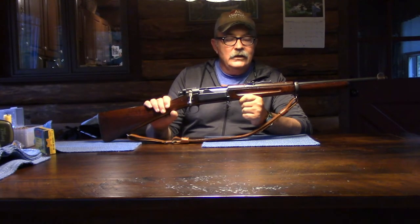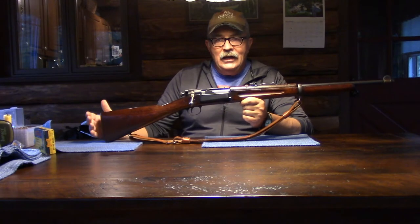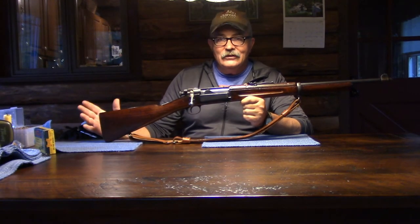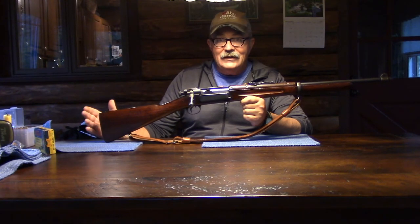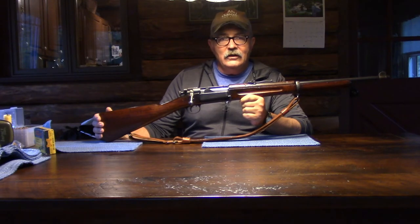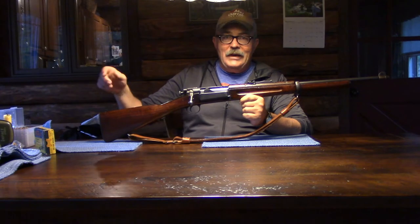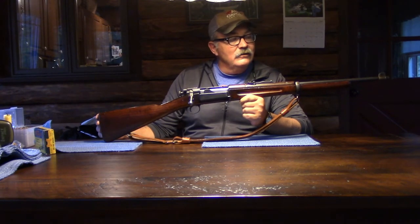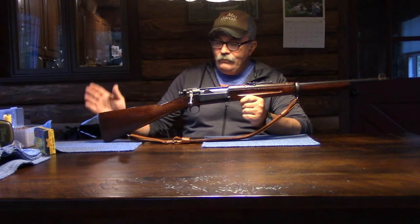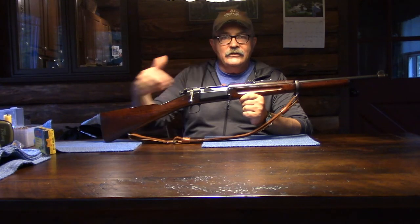I really want to get this video made. I made an interesting discovery about this rifle a couple of months ago and I've been really anxious to get it made. I generally just don't have time — vacation is a great time for me to make videos, and tonight is my last night. Tomorrow morning we're leaving and driving home to Pennsylvania, and then it's back to the grind.